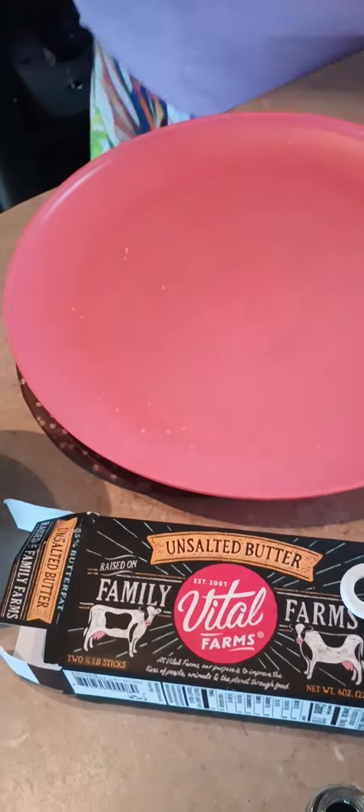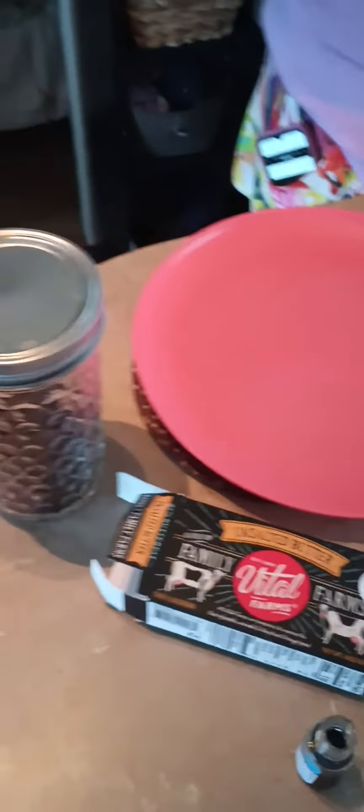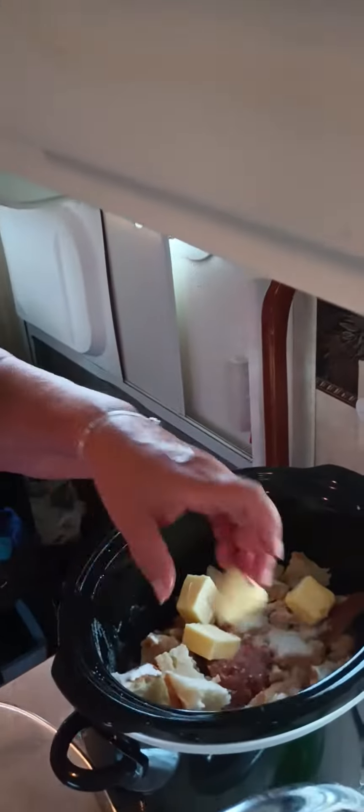The only thing left is the butter — remember the butter I bought that you guys were like, 'why is she buying that butter?' Well, this is another reason I bought it, so we can use it in recipes. I'm kind of winging this because we don't have eggs, but the bread is already cooked so I think we'll be fine.